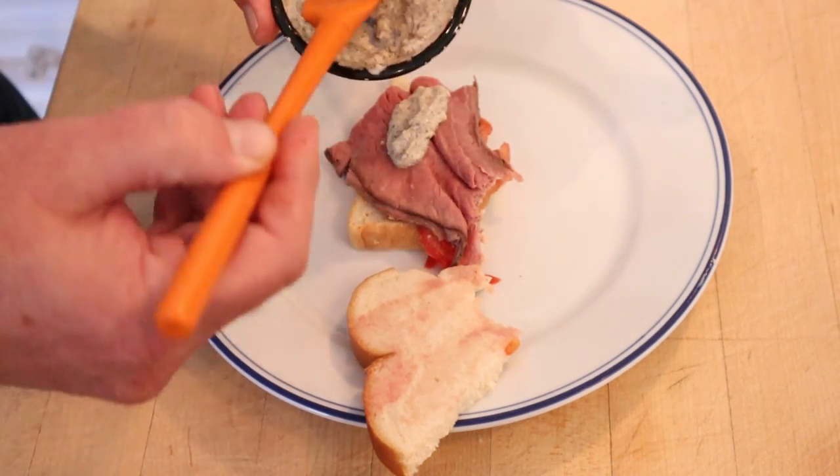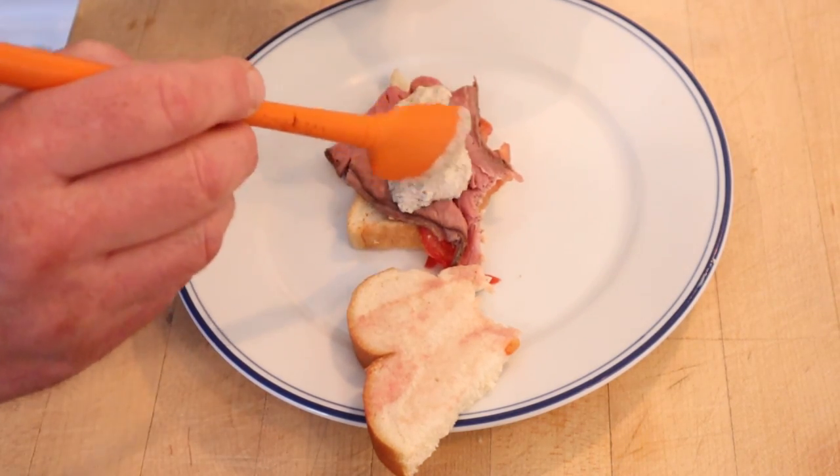Yes that's right. I read the recipe and I thought, you know what, that's what this plus up is gonna be. Don't at me bro. Okay let's give this roast beef sandwich plussed up with the black peppercorn horseradish mayonnaise a go.